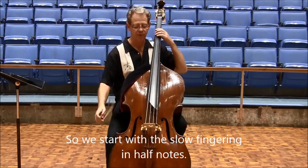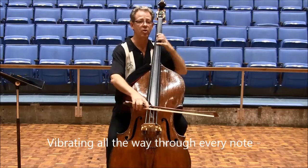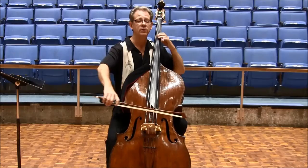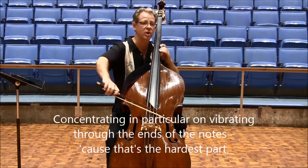So we start with the slow fingering and half notes, vibrating all the way through every note, concentrating in particular on vibrating through the ends of the notes, because that's the hardest part.